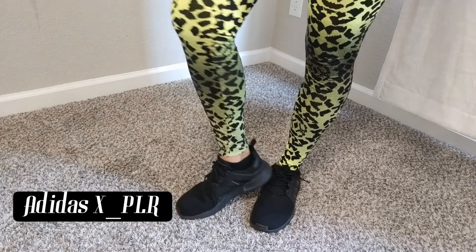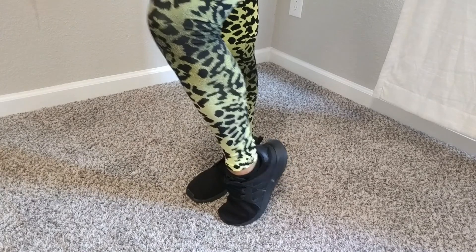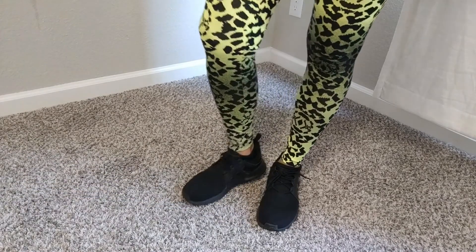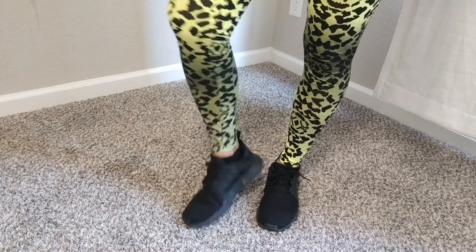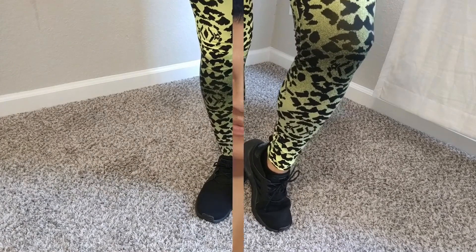I've paired my jumpsuit with Adidas — these are the XPLR. They are super lightweight. As you can see, it's a rubber outsole with mesh fabric on top. These go online for about $85. And that's my Fitness Fashion review for Donna Shape!